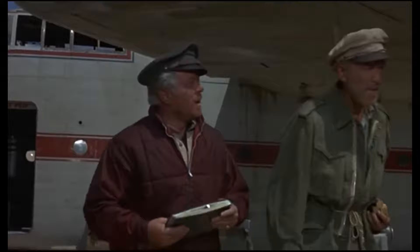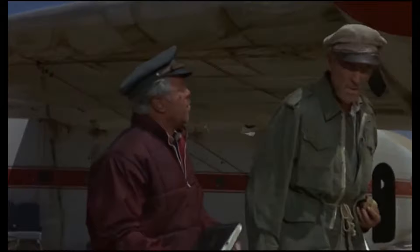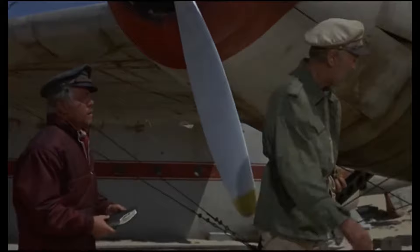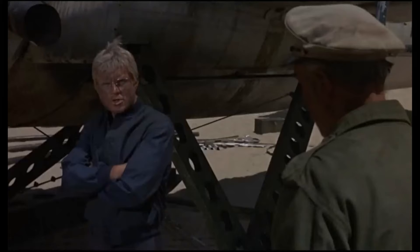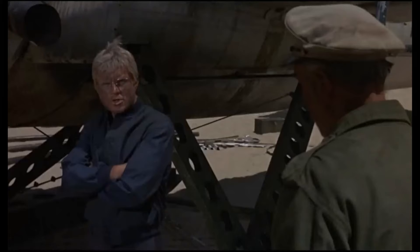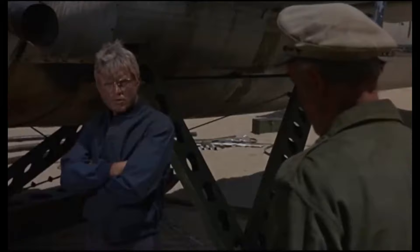I built a rubber-powered model aircraft that flew 600 meters before encountering an infrastructure. Did you know that, Mr. Sarris? That's great. No, not great, but significantly. I understand that those are the only cartridges we have. If you fail with them, my work has been wasted.